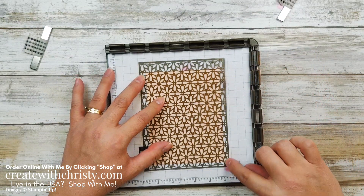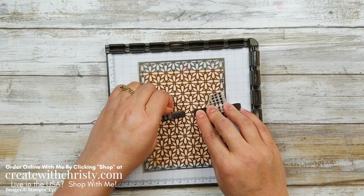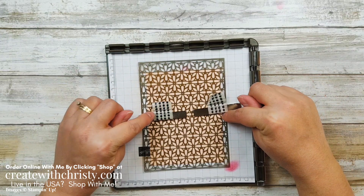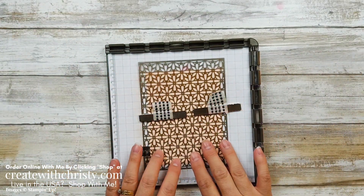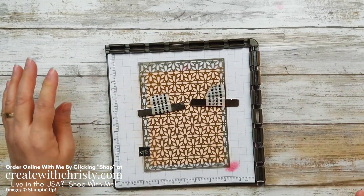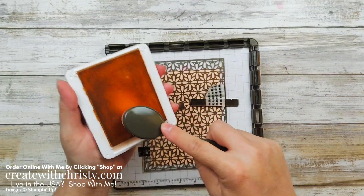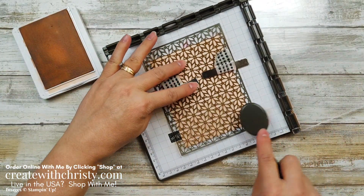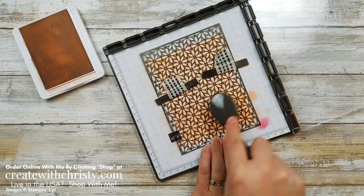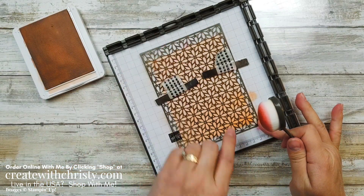I'm going to grab this mask here. This one is not doing the layers — this is just using the mask like you normally would. I'm going to put this on as straight as I can. I'm using a piece of Stamparatus grid paper to protect the Stamparatus from getting ink all over it. I'm kind of looking at the little dots to get it lined up. I'll explain the magnet placement in just a minute — I found that positioning them above the halfway point works best so they don't get in the way. I'm going to grab my Petal Pink ink pad and my blending brush and start blending, starting off of the cardstock.